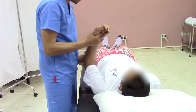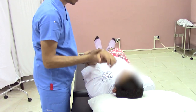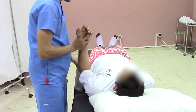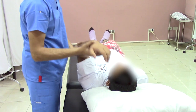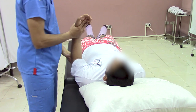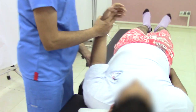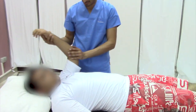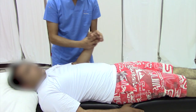Move the arm in flexion direction in full range of motion, which is about 180 degrees. The hand under the elbow should rotate so the movement is smooth.